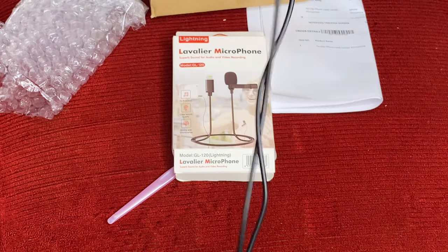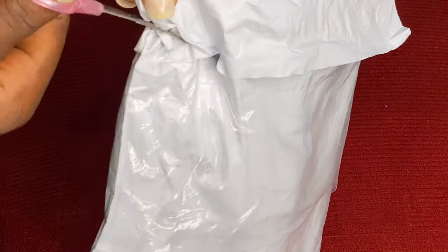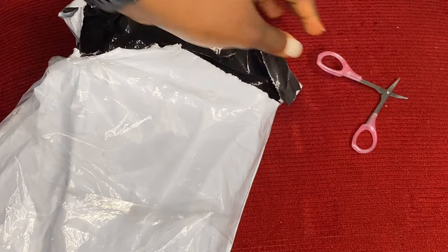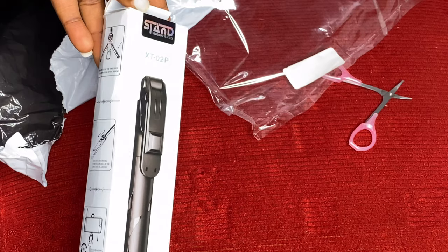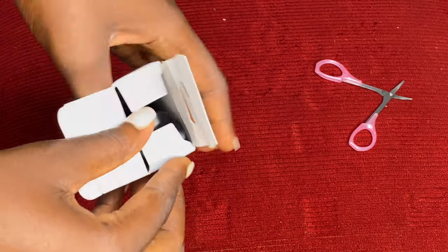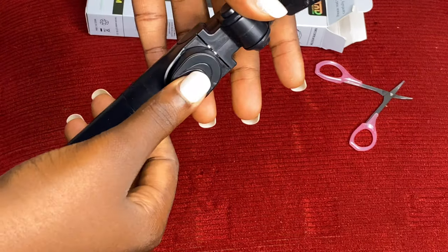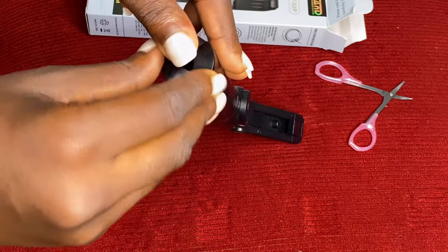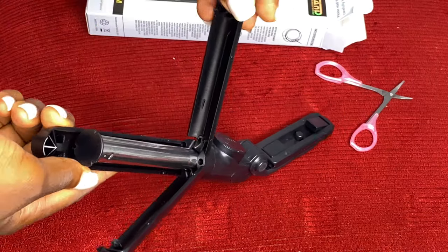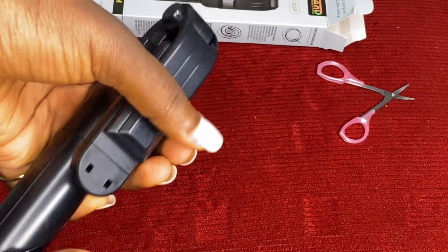Now onto the tripod. The tripod came in this bag — let me open it up. That is the tripod and that is the receipt. The tripod is about 100 centimeters long and it's something I can definitely work with. And that is the Bluetooth device I pair with my phone so I can press it to take pictures or record videos.